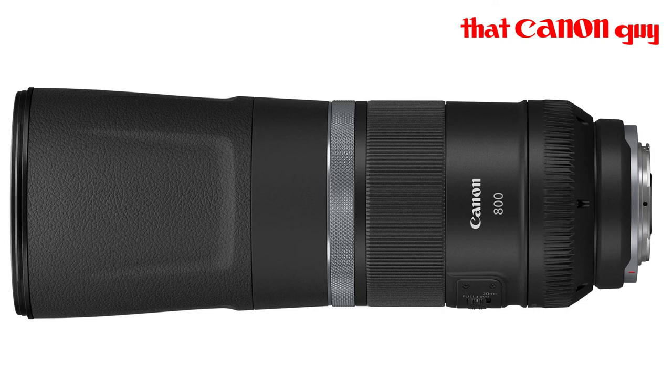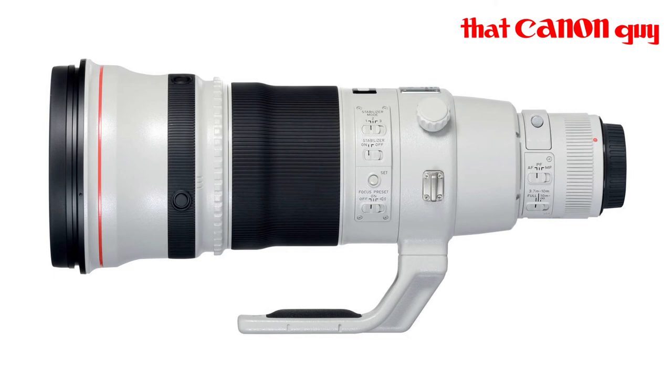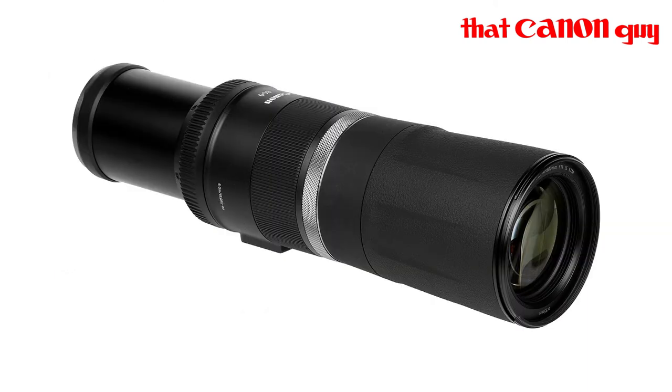Mirrorless cameras are more sensitive and you will get a few extra stops compared to SLRs because technology always advances, but you're never going to get ten times the quality of an SLR in terms of ISO sensitivity. Higher ISO makes images look worse, so lower ISO is better — and the only way to achieve that is having more light, which means a faster aperture. Specialist lenses operate at f/2.8, which is like a massive open ring letting in lots of light, whereas f/11 is very small.